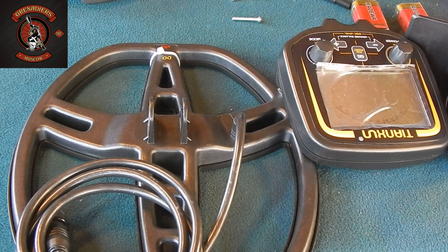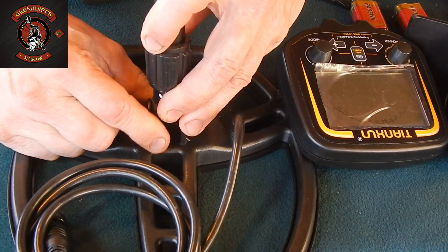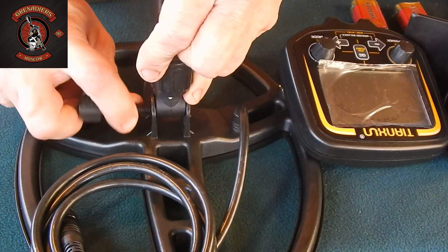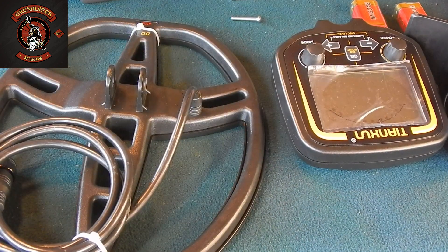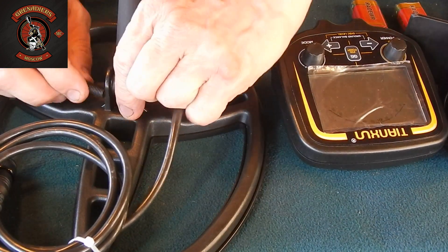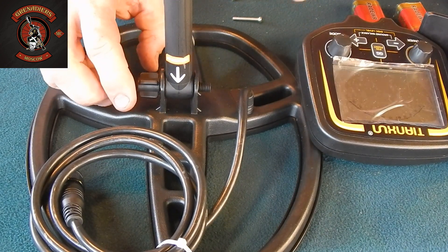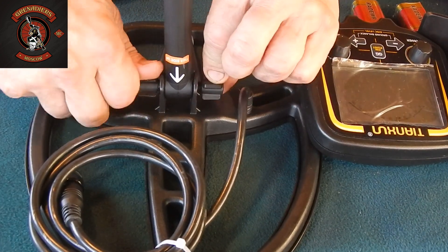What do we need to do for this? Take the lower part of the rod. Insert it here. Insert this screw. Easy to say 'insert' — what to do if it doesn't go in? There we go. Done. It went in. The screw and nut are plastic. Tighten them.